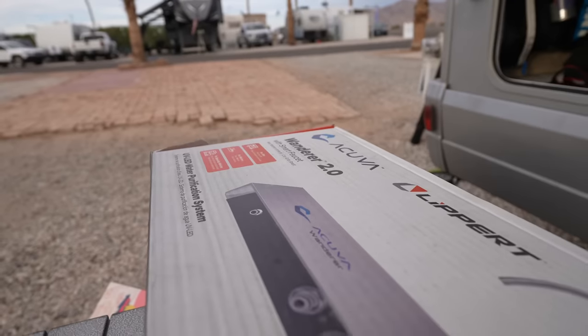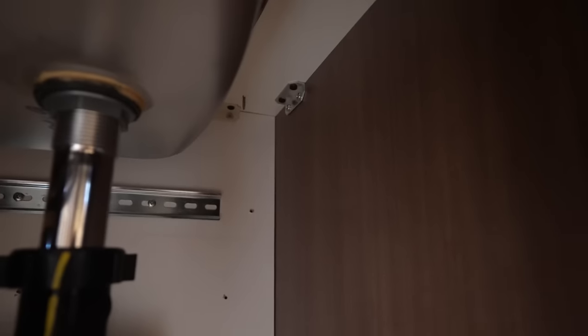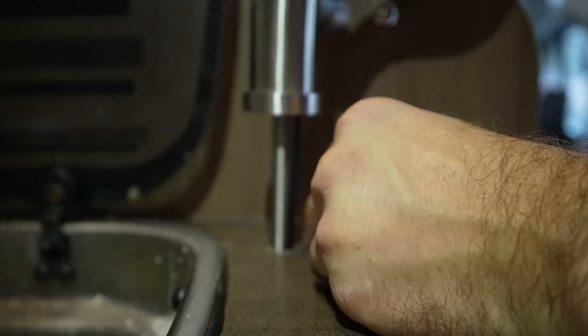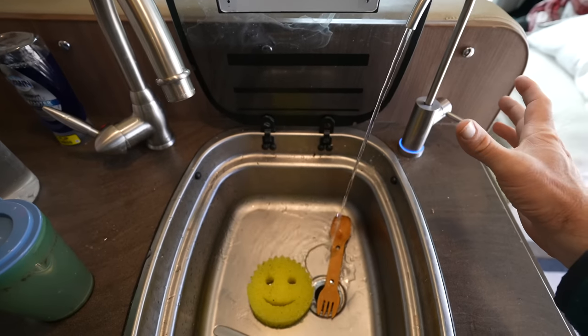We're also installing an Acuba — we've installed one in like three RVs now, and they're partnering with Lippert on this one. It uses LED technology and kills even bacteria, making water from the tank — or from Mexico — drinkable, which is awesome. It's a big deal not to have to carry large jugs just for drinking water. Probably the most nerve-wracking part of this install is drilling into the countertop. It's all pre-filtered and ready to go. The stream isn't crazy fast, so we usually fill our drinks in the sink to avoid overfilling.